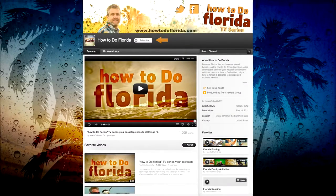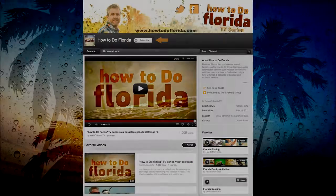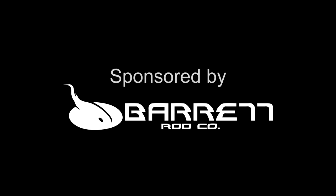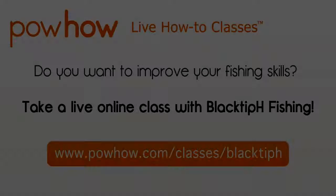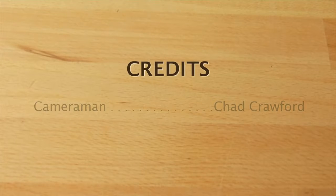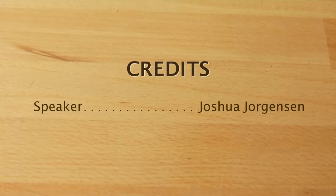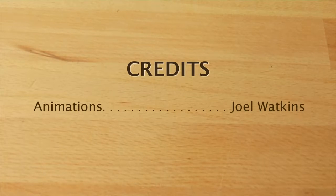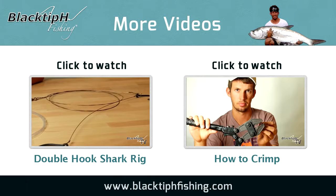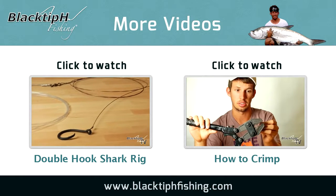This video was brought to you by How To Do Florida. I encourage you to visit our YouTube channel How To Do Florida TV today. To see more fishing videos, click on one of these boxes. Thanks for watching and we will see you next time.